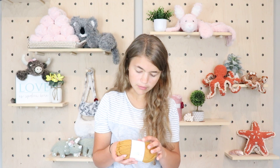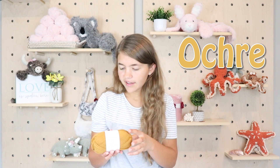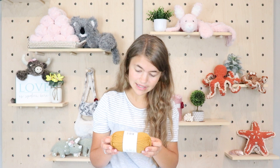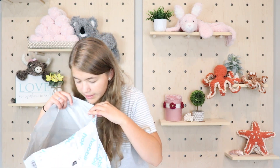This yarn is also OEKO-TEX certified — it's a Standard 100, which I really like because I have eczema issues, so that is a plus to me. The cream ribbon yarn doesn't say it has that, but I'm not too worried. And then the last yarn I got for this project is for the comb, so let's grab it out.